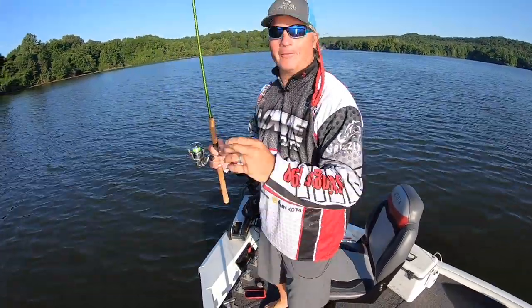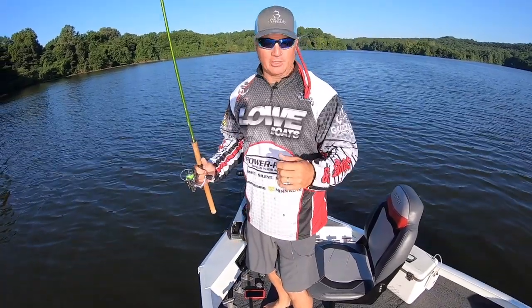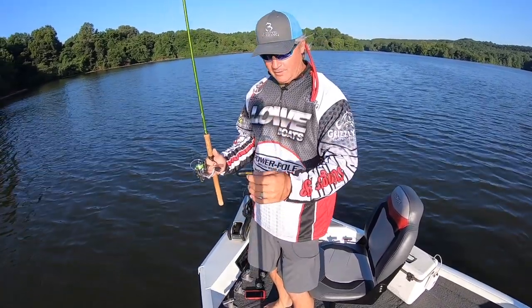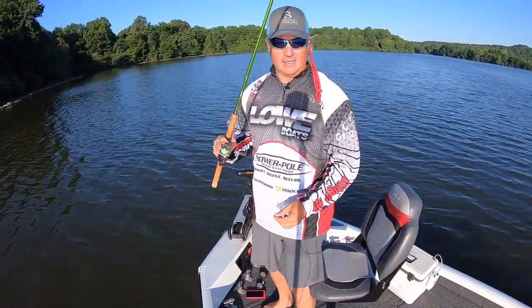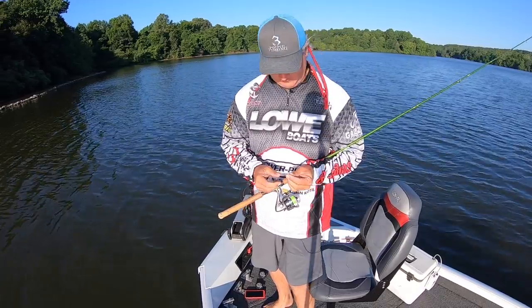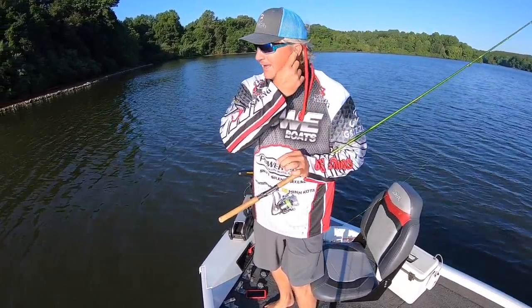Today we're trying a bunch of different stuff out. We've got a different angle on the boat which is going to be pretty cool — you're going to be a lot closer than before. Also we're finding new crappie today; we're on a completely different lake, which is always exciting. I think you definitely have to get out to the different lakes around your area and try them out.